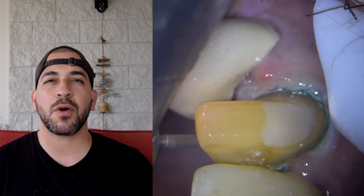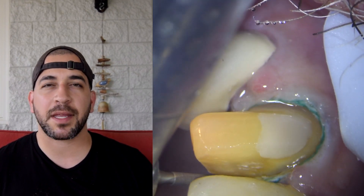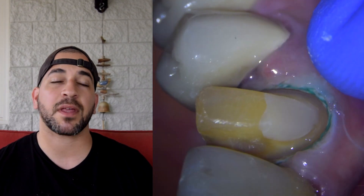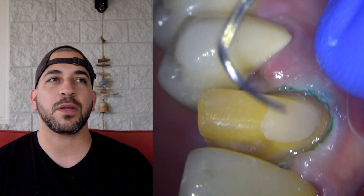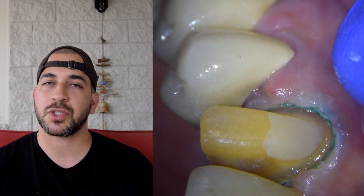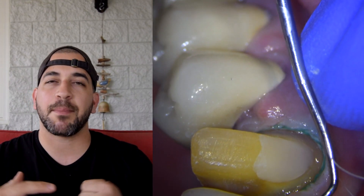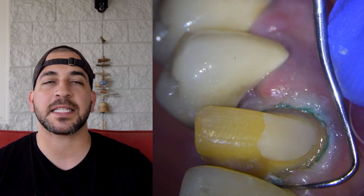A few notes about the final impression: I'm carrying the light body and my assistant is carrying the heavy body. We check the occlusal clearance and try in the tray a couple of times to make sure the patient is biting down correctly. You'd be surprised how many times a patient forgets how to bite on their back teeth when their mouth has been open that long — that's something you have to remind them of to ensure proper occlusion.